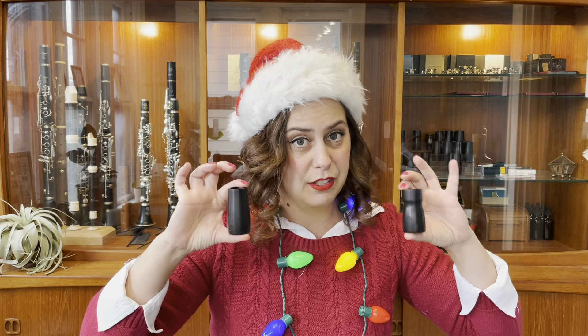Barrels by Brian Corbin — both the focus barrel and the traditional barrel — are made out of Grenadilla wood, though they do come in a synthetic option. The traditional barrel also increases the overall evenness of my instrument, and taking a little bit of length off the barrel that came with my instrument really improves my intonation. You can get these barrels on my website cleverclarinetist.com or look for information in the description below.